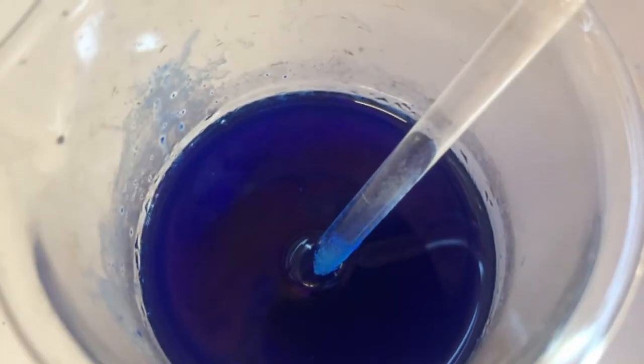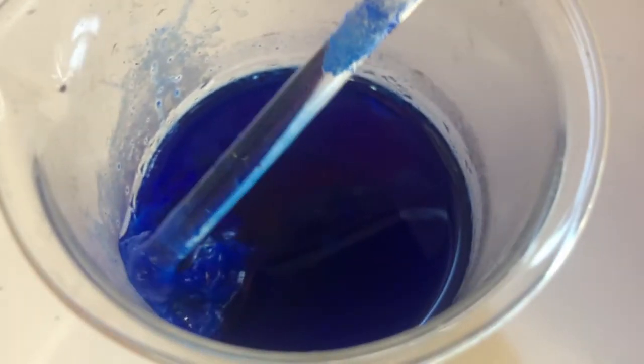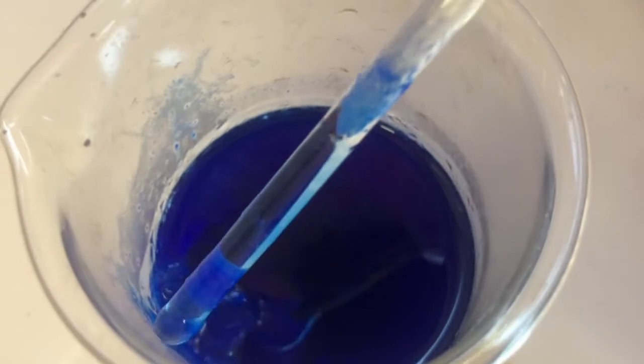About 6 hours later the solution had become quite viscous, and at the bottom there was a pulp made out of undissolved cellulose and undissolved copper hydroxide.